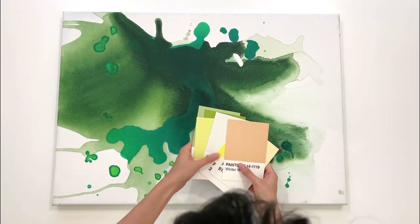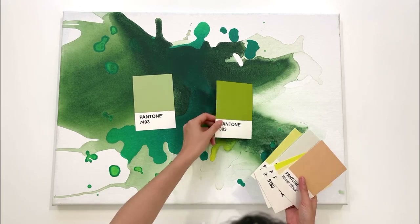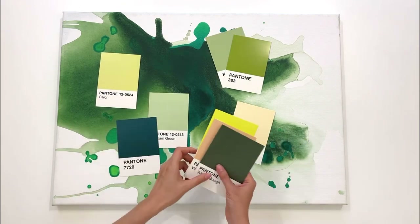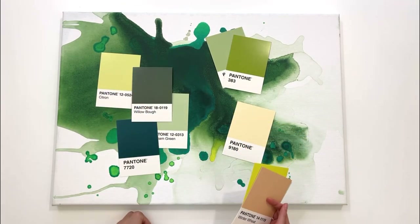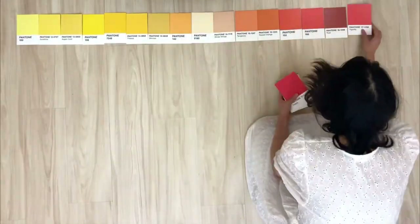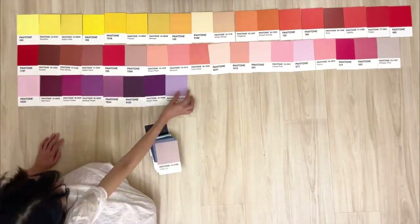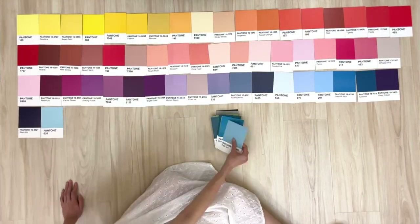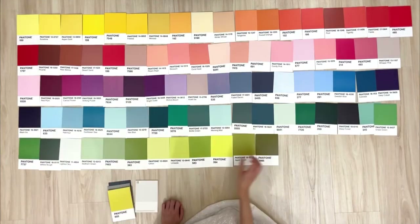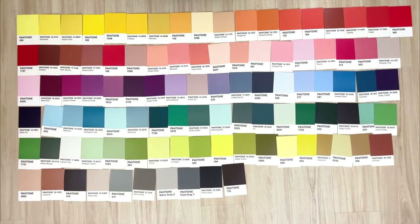I think how I want to use these cards is that when I'm doing a painting, I want to be able to see how different colors fit and visualize things a little bit better before I actually put the colors on. Pantone actually has so many more colors, but I think this is a pretty good representation of what they have. The colors are very beautiful and bright. I love bright colors — I actually wish there were more greens just because I love using greens, but I'm pretty happy with what they have here.